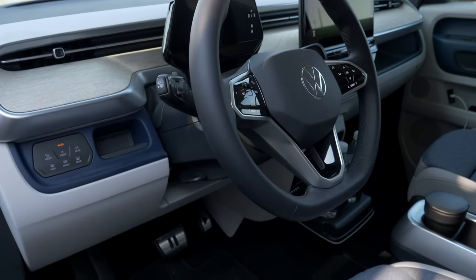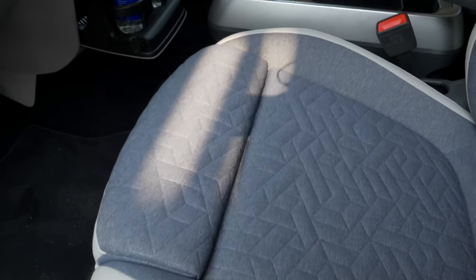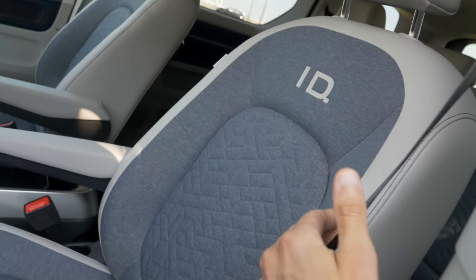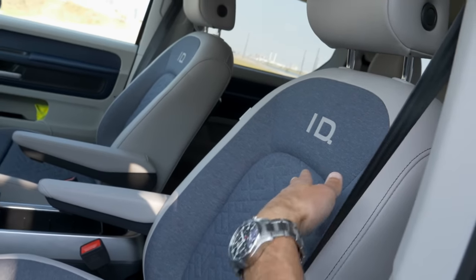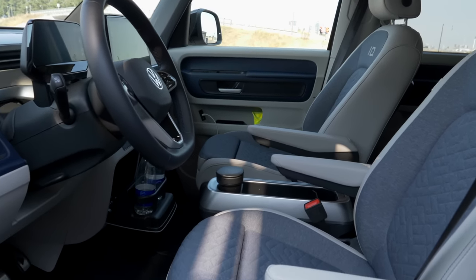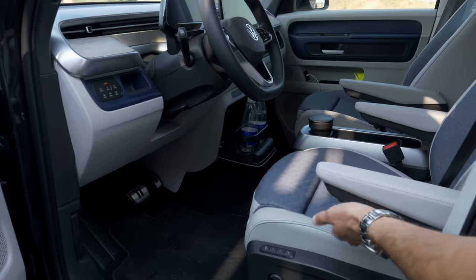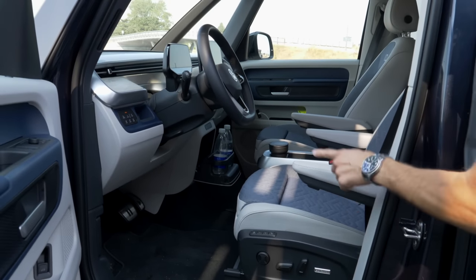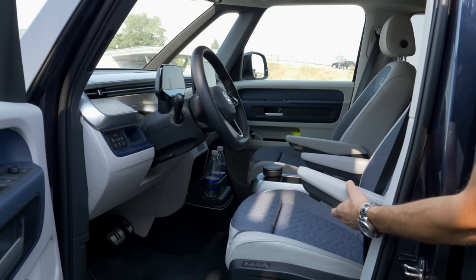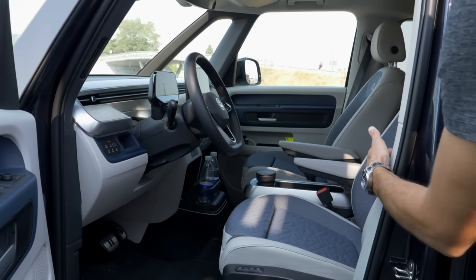The whole interior is animal-free, and so will be the rest of the ID models. This seat has a fabric cover in the blue-white mix. There's also a microfiber seat available — in unicolor with bright microfiber, which looks pretty cool and feels maybe a little bit better. The inner armrest is standard; the outer one is an option and a nice comfort feature.